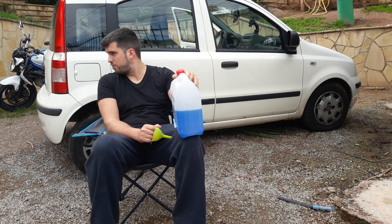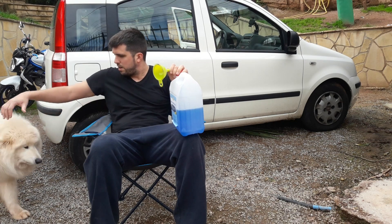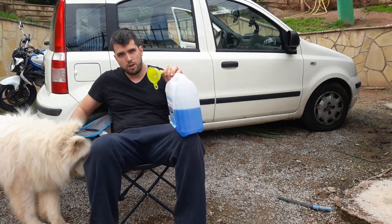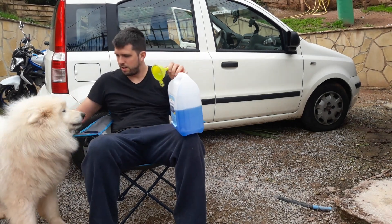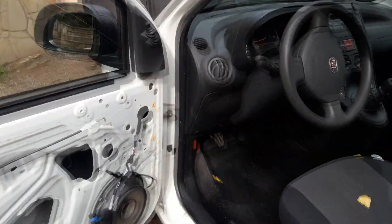White, do you want to come be in YouTube? White, come here. Good boy, good boy. Watch the screen. To start, we open the engine compartment.